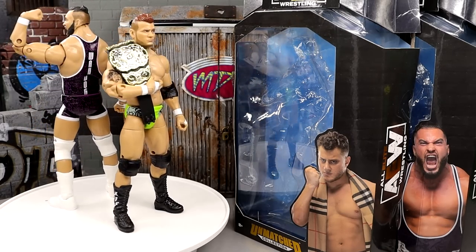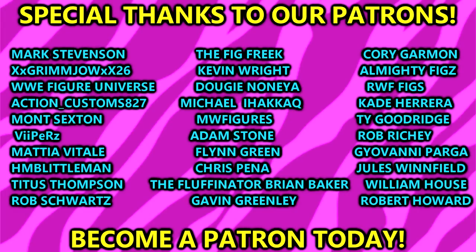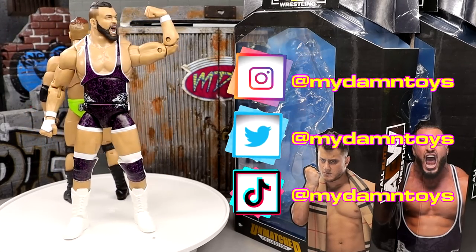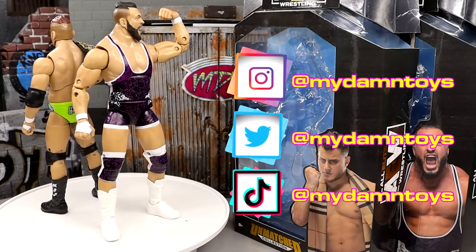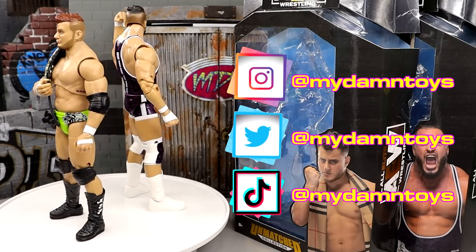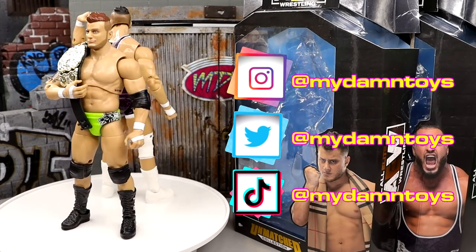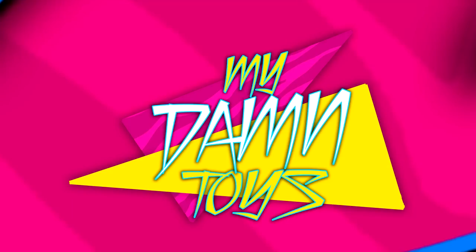That's going to wrap up this review. I hope you guys enjoyed it — let me know your thoughts in the comments below. Huge shout-out to our Patreon army, supporters of the MDT YouTube channel. If you're interested in becoming a Patron member, check the links in the description. If you already have a Wardlow and MJF you could probably skip these, but if you're missing these guys go grab them. It's the most colorful MJF and probably the most colorful Wardlow in the main market right now. We had our MJF's bodyguard Wardlow, our Pinnacle Wardlow, and now our singles Wardlow. Have a blessed one — I'll see you guys next time.